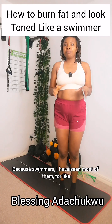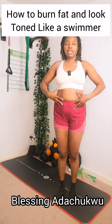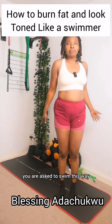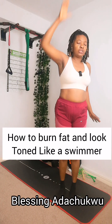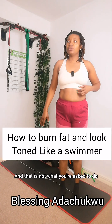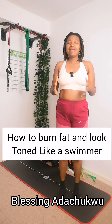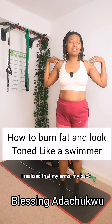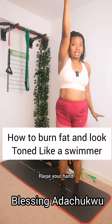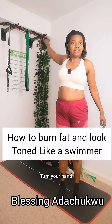If you look at swimmers, you can see their chest and upper body are all toned up. So you're asked to swim this way — when you are in the water, raise your hand. Before I used to do it a different way, and that is not what you're asked to do. I was asked to practice these things at home, and the first time I did it I realized that my arms and my back were paining me, and I started seeing results.